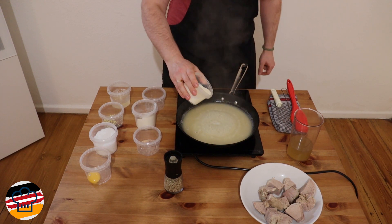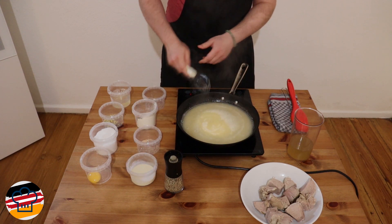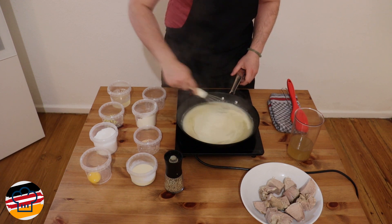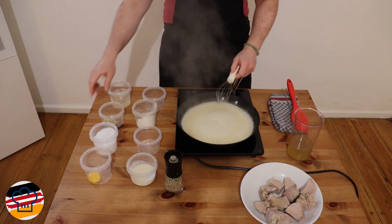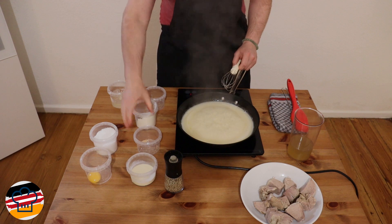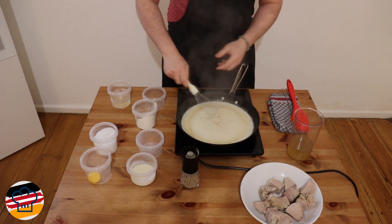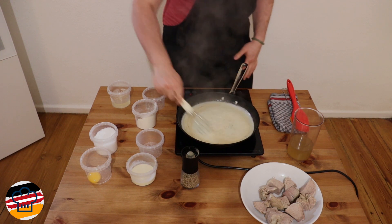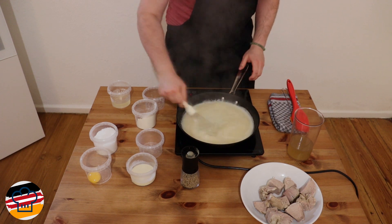Next we want to add in some cream. I go lightly on the cream — there are different recipes that only use cream as a thickening agent, but I like to be stingy with it; I use it basically just to give the sauce a nicer color. Now we add in our flavorings: some lemon zest for a little bit of extra freshness, some ground nutmeg, and of course some white pepper. Now we can turn down the heat to the lowest and give this one more stir.